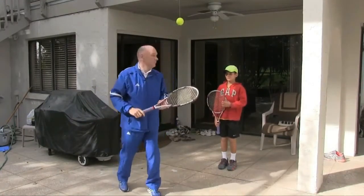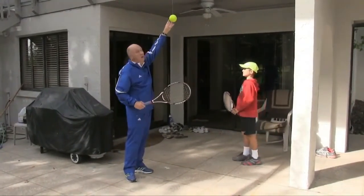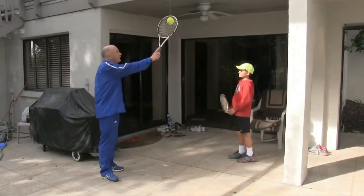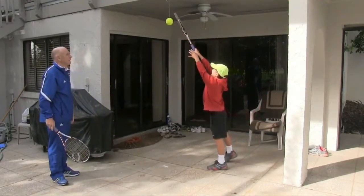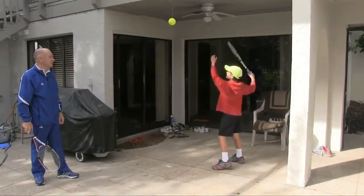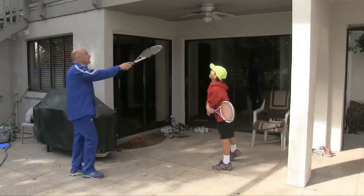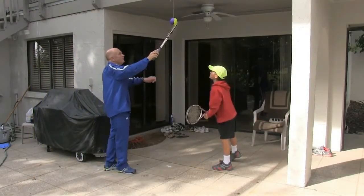So what we want you to do — and Victor will show us — is hang a string with a ball at the end of the string. For Victor, it's his outstretched arm and racket. Now just show us your contact point, Victor, in the power line. Now go through your motion slowly, properly, and then hit. I'll set it up for him. He can do this on his own as well — hang a string from the ceiling.